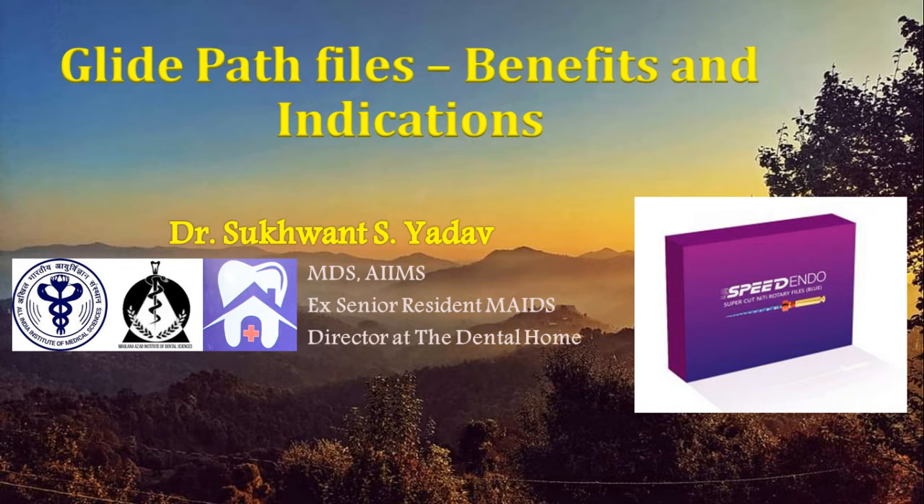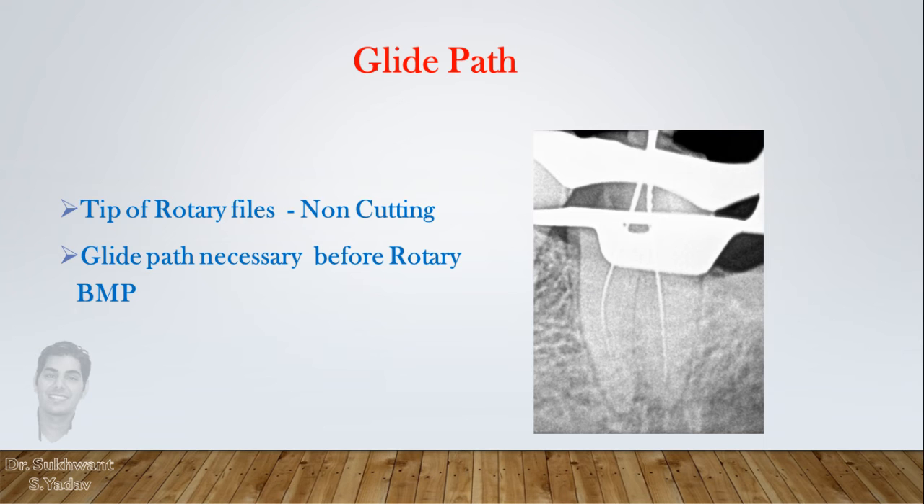Hello everyone. Today I am talking about Glide Path Files. Most of the rotary files have a non-cutting tip, so before putting any rotary file, a path should always be formed which all rotary files can follow and prepare the canals. This is called the Glide Path.